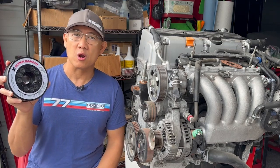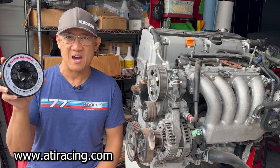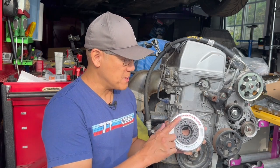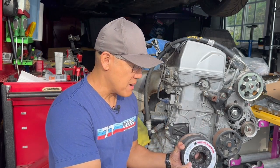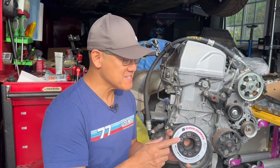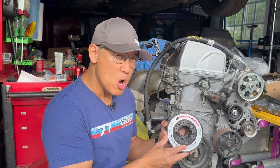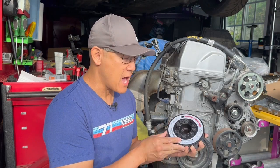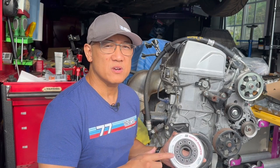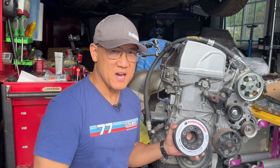If you'd like to learn more about the ATI Super Damper, there are some great technical articles on www.atiracing.com. I've seen lots of videos on YouTube where people are trying to install the ATI Super Damper by smacking it on with a mallet or forcing it on with a crank bolt. That is not the proper way. Also, no one ever really talks about how to remove it once it's installed. So in this video, we're going to talk about the tools required and how to properly install and remove the ATI Super Damper.